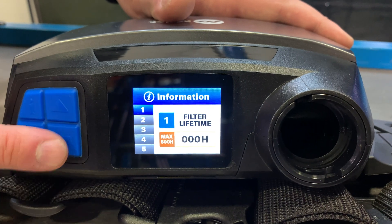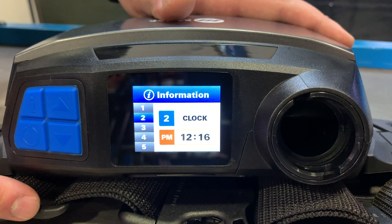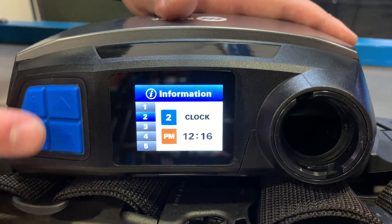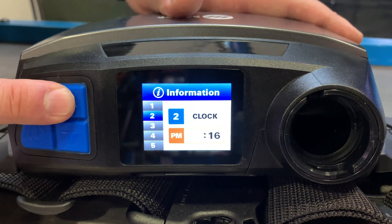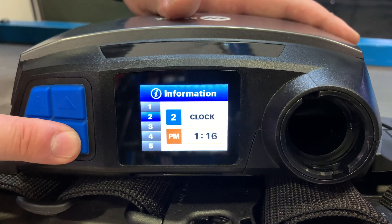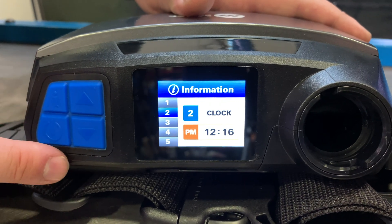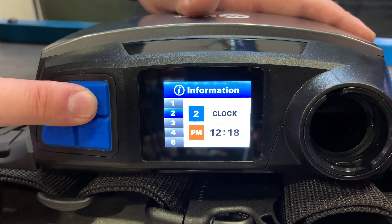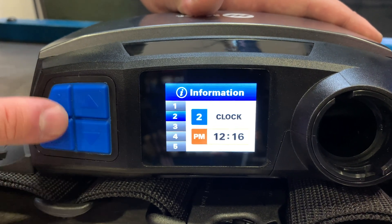Menu option two is the clock screen, which displays the current time. To set the clock, press the information button and use the up and down buttons to change the hour, then press the information button again to select the minutes. When the time has been set, press the information button to confirm.